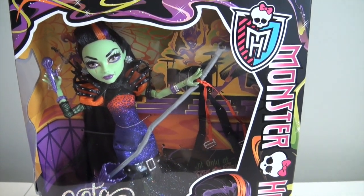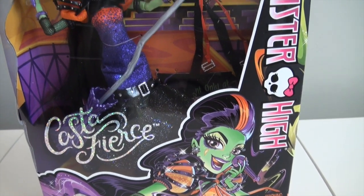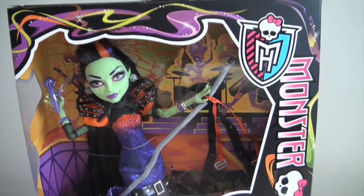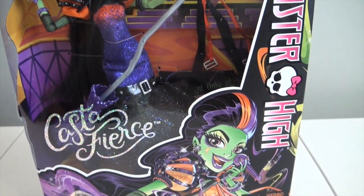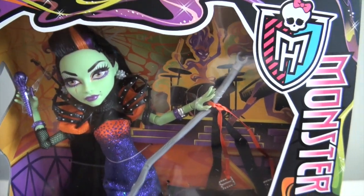Hey guys, it's Dollica13 and I am so excited for this review today. Today we are reviewing Casta Fierce. I've been looking forward to getting her. I'm so excited. This is such an awesome doll and I can't wait to get her out of the package.